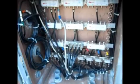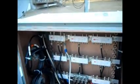I still have a lot of wiring left to do, but I just wanted to show this video.